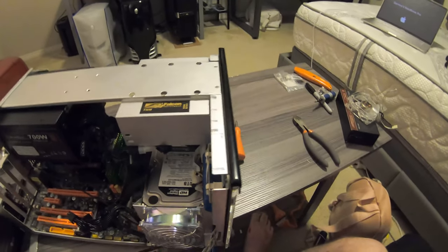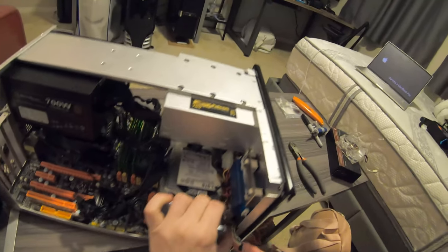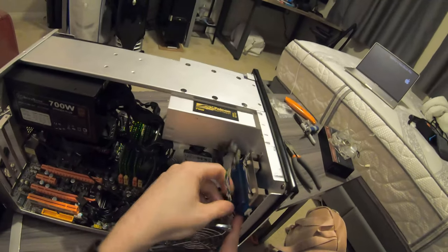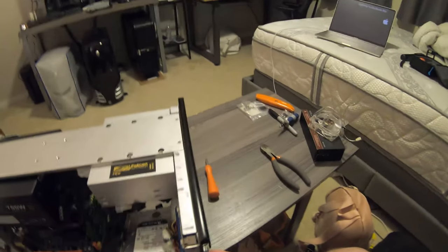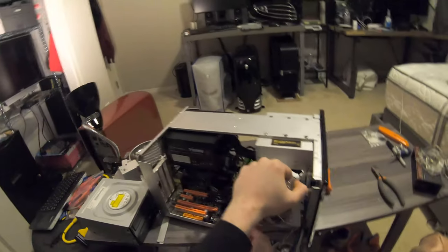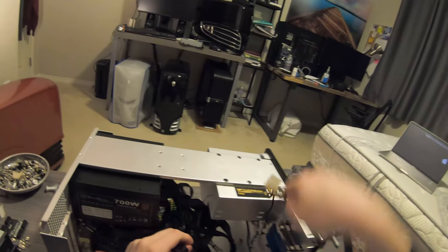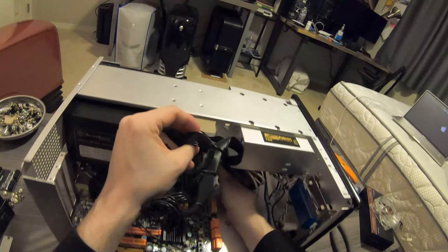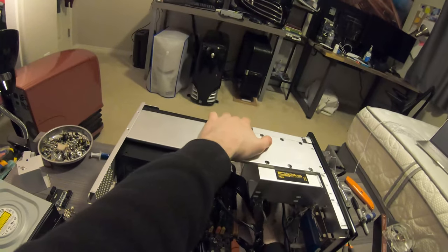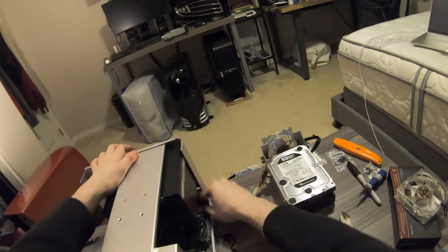Usually I don't record myself doing this stuff — it's sort of a hobby thing — and I tend to be a lot more rough with it. But because this is a YouTube video, we cannot be doing that. Okay, unplug that just for sense of space, unplug the 24-pin right here, and then this 8-pin over here.